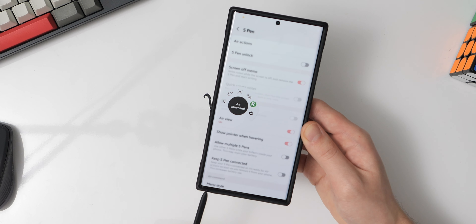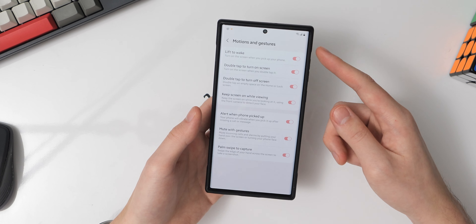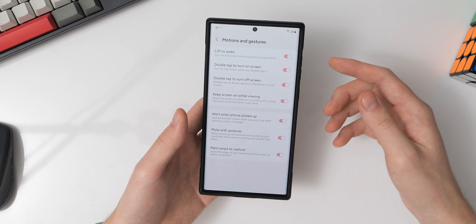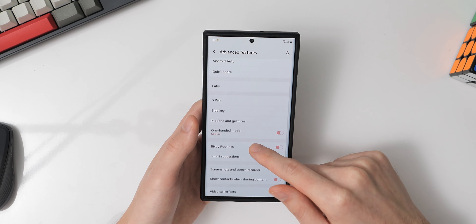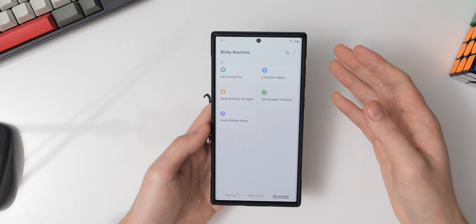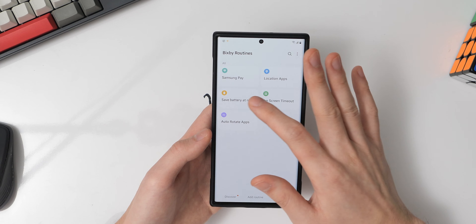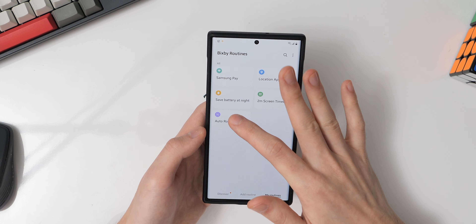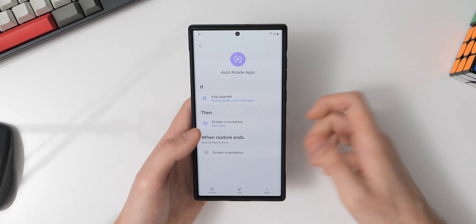In advanced features, I have call and text on other devices enabled, which lets me make phone calls from my Galaxy Watch 4 using my phone number as long as both devices are on the same Wi-Fi network. I'm going to skip the S Pen settings for now and plan a deep dive once I'm more accustomed to it. In the motion and gestures section, I have everything turned on — especially the alert when phone is picked up setting, which vibrates the phone when I pick it up if there's a missed call or pending message.